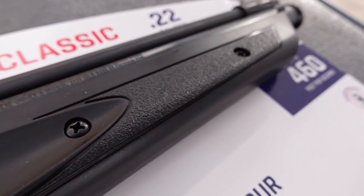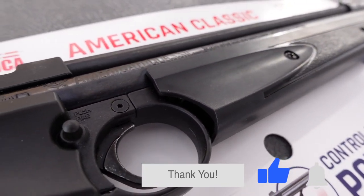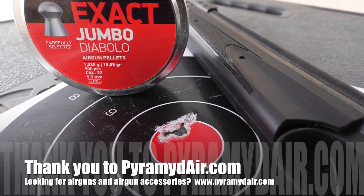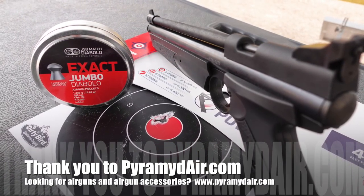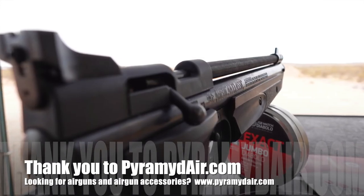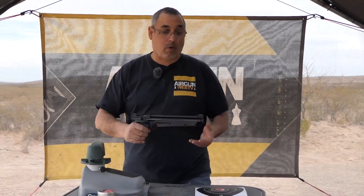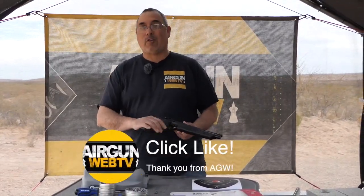With the heavier pellets at 14.3 grain, we topped out at 456 — only four fps shy of the paper. I'm at 4,600 feet elevation, so maybe seven pumps is six pumps at sea level. This whole platform has impressed me since I was a youngster. This thing has been around forever and it's just as good, probably better today than it was back then. It's such a great starting point for people who want to do tinkering and customizations — there's so much you can do to absolutely transform it. That's what's made both the 2240 and the 1322 so incredibly popular.